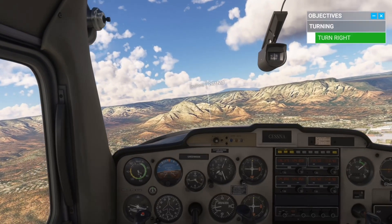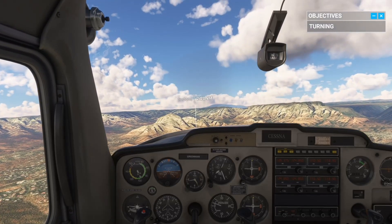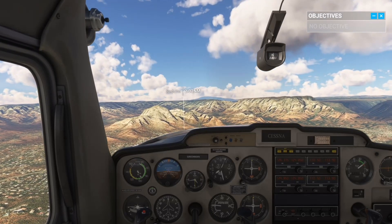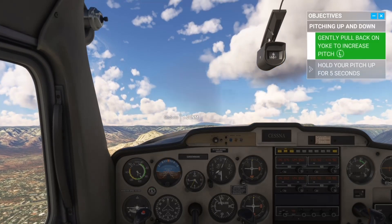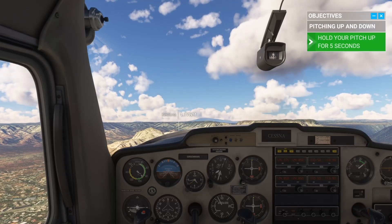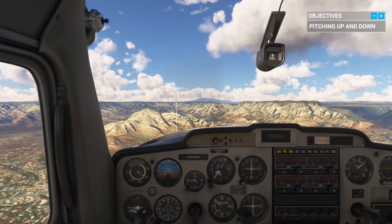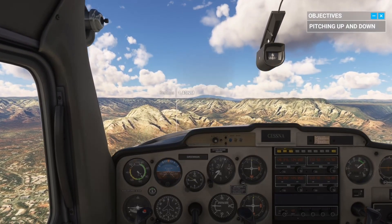That's good. As we're flying toward Sedona, let's try climbing up and down. Gently pull on the yoke to climb. Give it a try. Excellent. For the descent, it's the same principle, except you're pushing on the yoke. Go ahead. Gently pitch down. That's good.